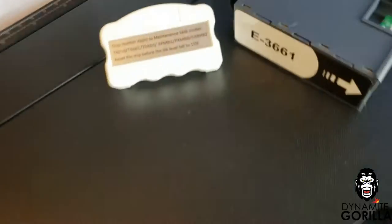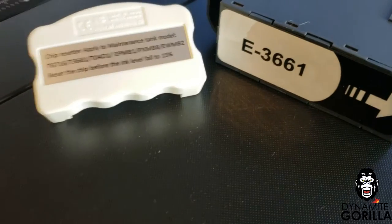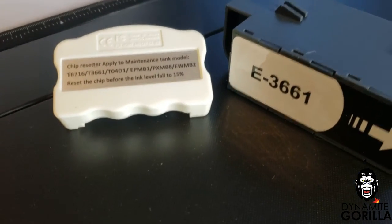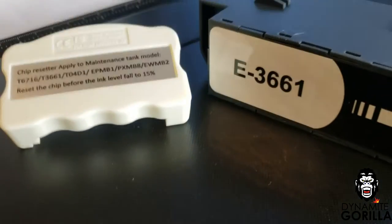Today we're going to be working with the XP15000 and I'll be showing you how to replace a maintenance box, and I'll also show you how to reset the maintenance box using the maintenance box chip resetter. So let's get into it.